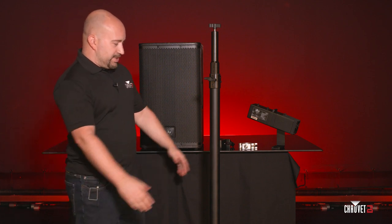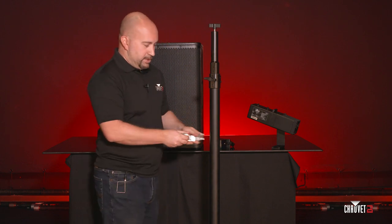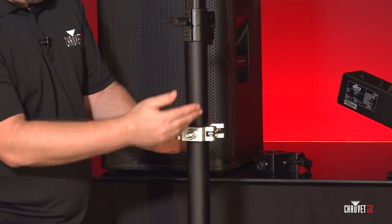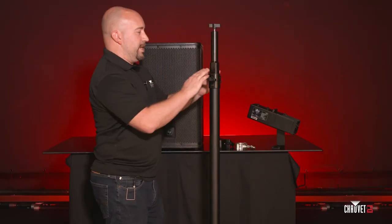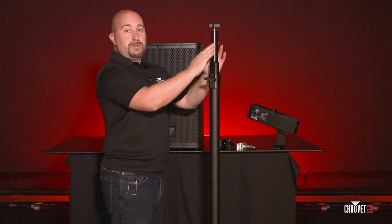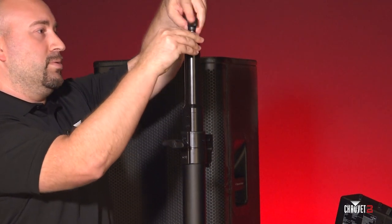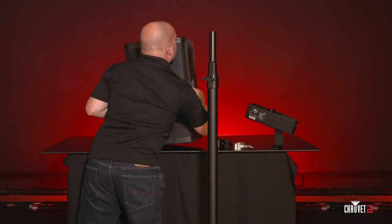The Flex Stand has a large two-inch diameter pipe at the bottom which is perfectly fit for a number of Chauvet DJ clamps, so you can mount the lighting fixture here. In addition to that, it tapers down into the speaker-sized thread, so I will take off the top bolt and mount the speaker.